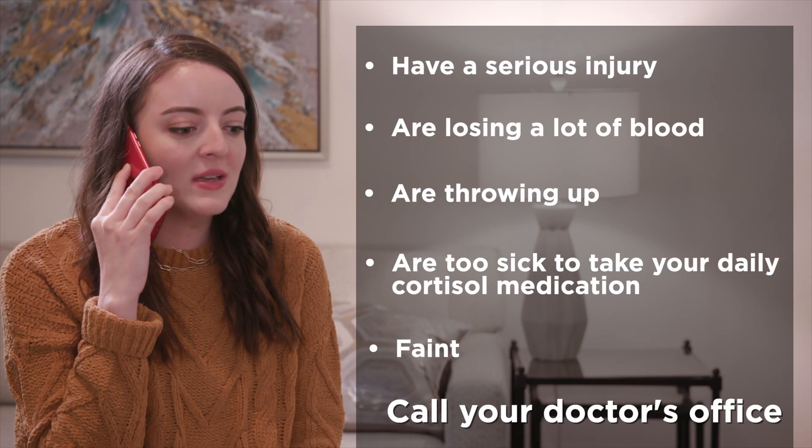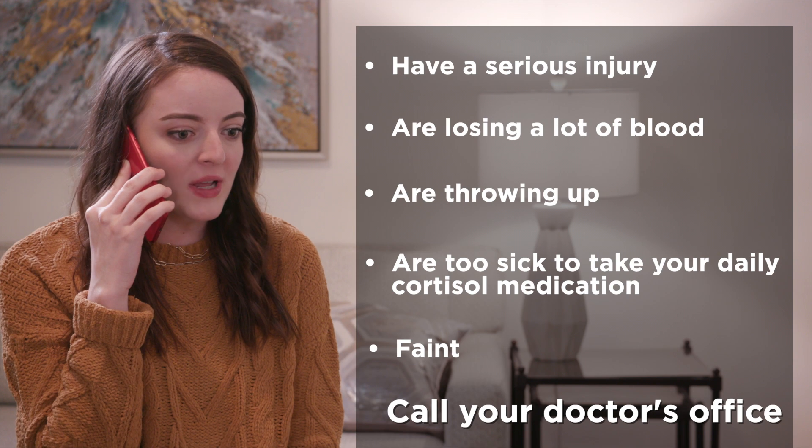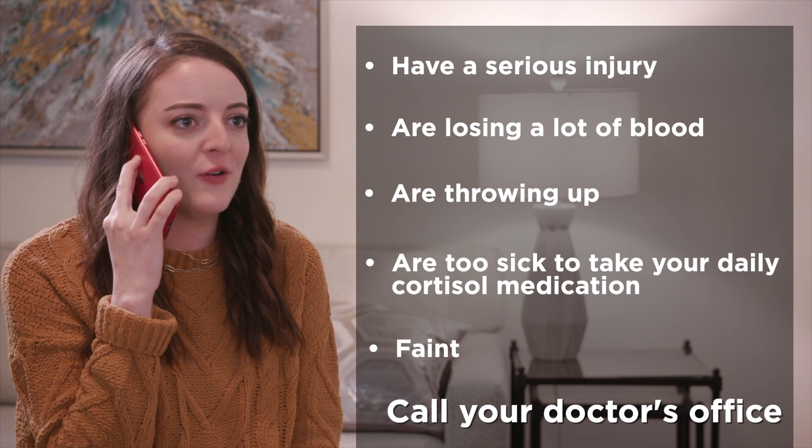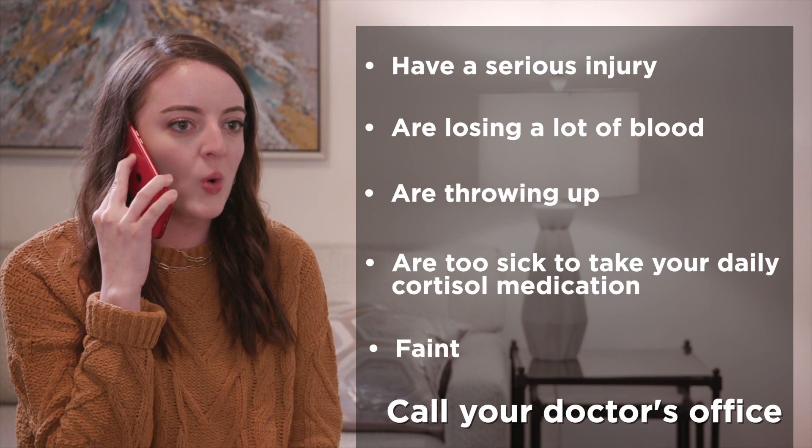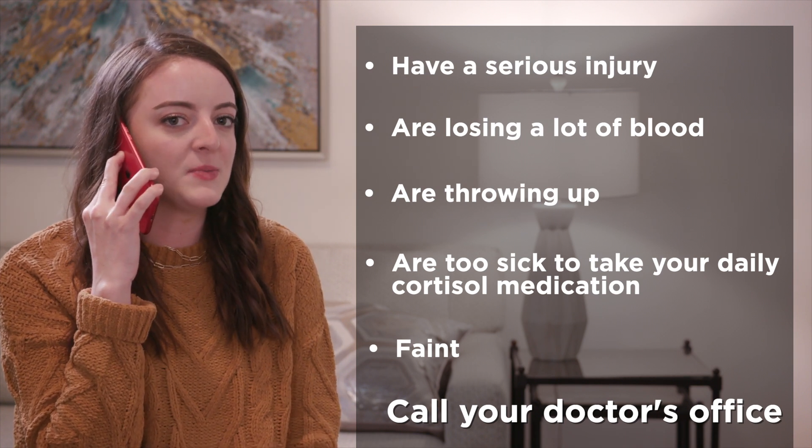If you have any of these symptoms, you or your caregiver need to call your doctor's office right away. If you can't reach them, give yourself the emergency SaluCortef shot or have your caregiver do it for you.